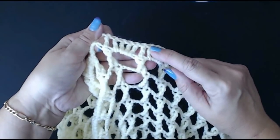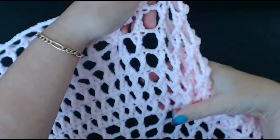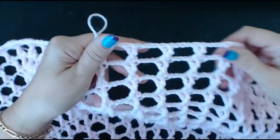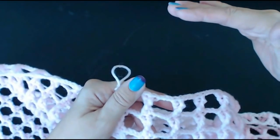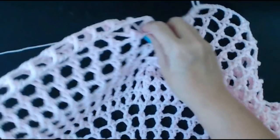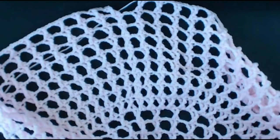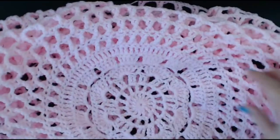This last row uses double treble crochets — not the triple one, the double one. I've got two rounds with no chain, three with two chains, and three with three chains between the cross stitches, because the bigger the blanket gets the wider it spreads. I'm going to do my last round now. If you want to make your blanket even wider, you can do more rows, but you'll need four chains between or it'll start to curl up.